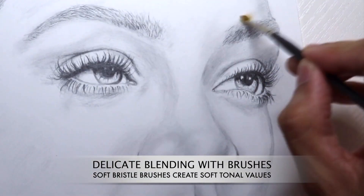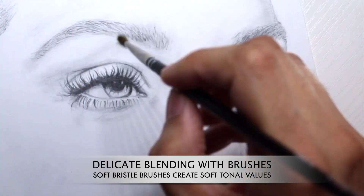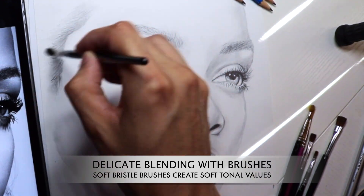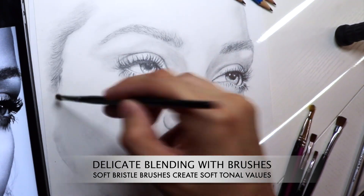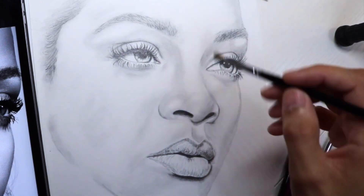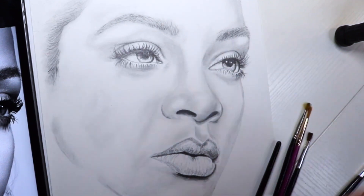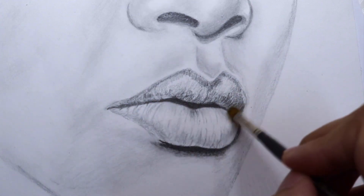Now that we have a fairly rough base of graphite laid onto this drawing, we can finally move into using soft bristle paintbrushes. These are just ordinary soft brushes that you can find anywhere — used for acrylic painting, oil painting, or watercolor — and this is perfect for helping achieve a very smooth, blended look. Again, we're following the natural curve of the face, which is also going to help us with that 3D look we're going to eventually achieve.